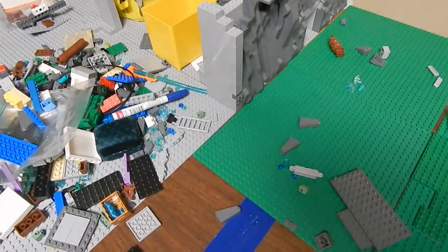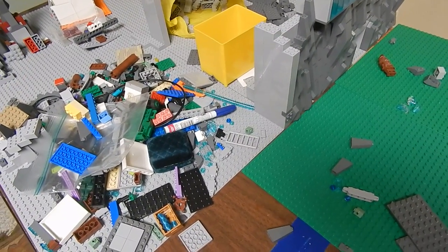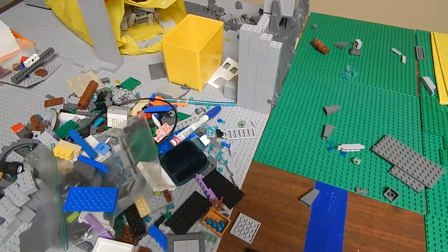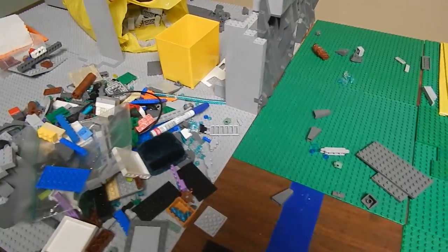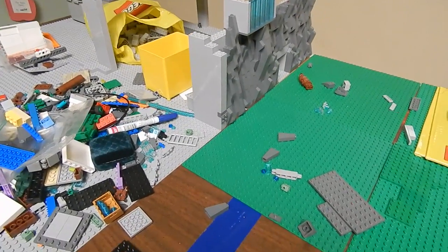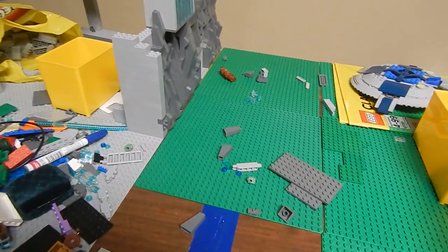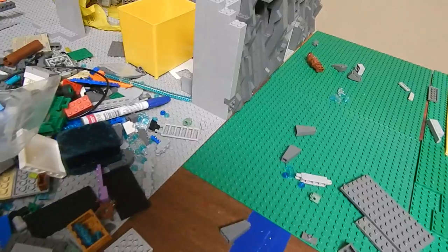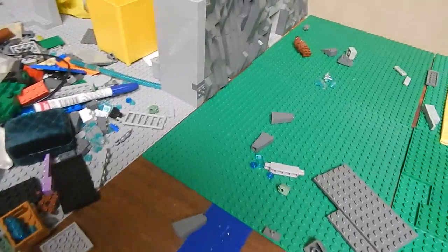I actually was filming it with this camera right here, and the audio was not lining up. I didn't know if it was the video editor I was using, which is Windows Live Movie Maker, or what. I actually haven't used that editor in like ten months, because on my new computer it was not available. Then I found a way to download it a few days ago.